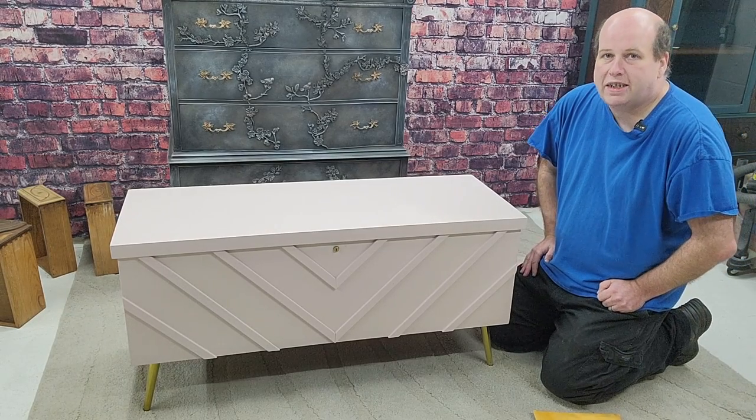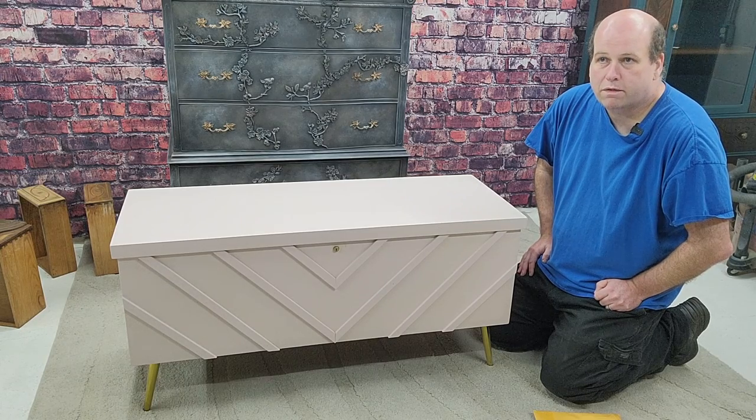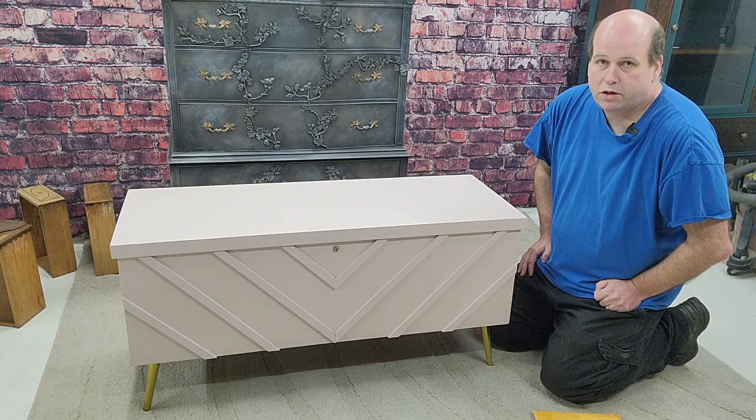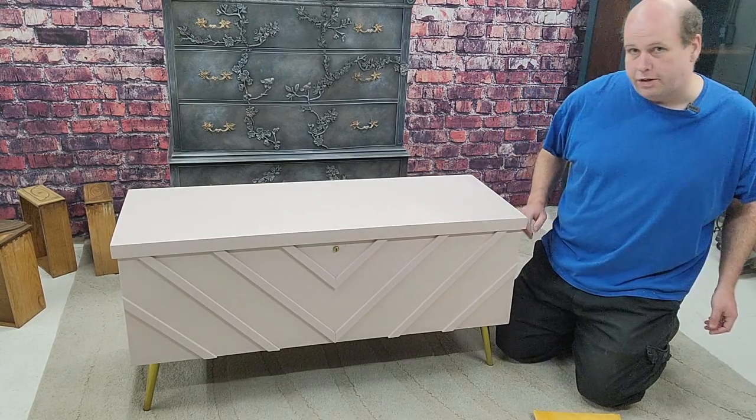So any chest made before 1987, you can get in touch with Lane — I'll put the link in the description — and you can get a new replacement lock for free. They also send a key with that lock, so if you've lost your key and it wasn't a child safety lock, it's a great way to get a new key too.